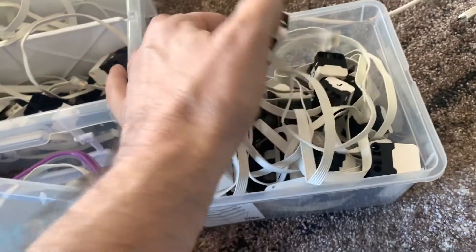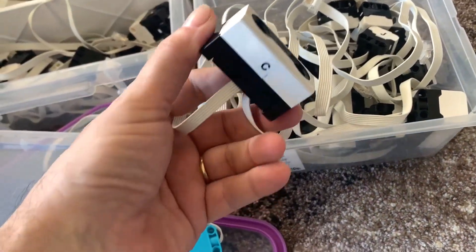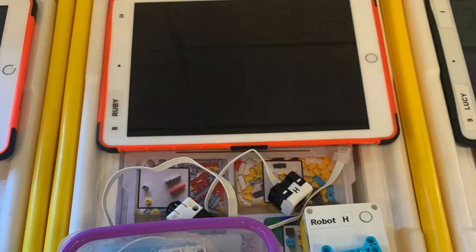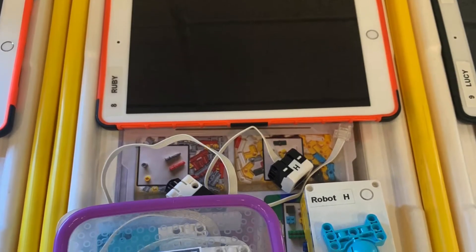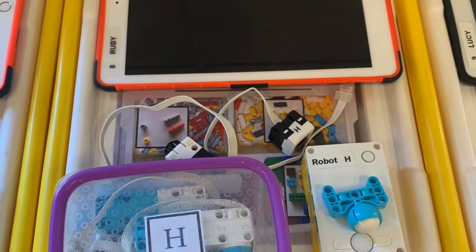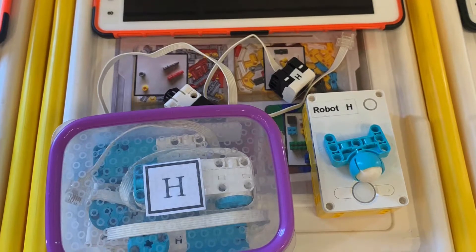I've also got another tub for all my extra sensors that I don't use as much at the moment — extra light sensors and ultrasonic sensors in that particular tub. At the start of each lesson, for example group H, the iPad has an H on it, and all the sensors, motors, and the brick also have an H on them.